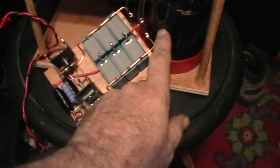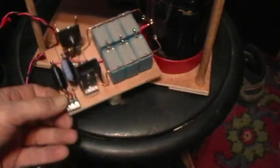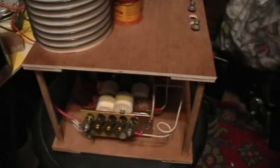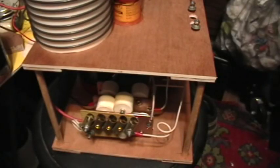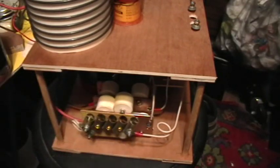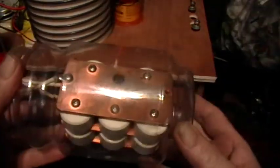So there's the flyback in the coil; it just tucks right up in there and screws down. The output of the flyback transformer then comes over and feeds the capacitor bank and the spark gap. The capacitor bank that I'm using is one of these.